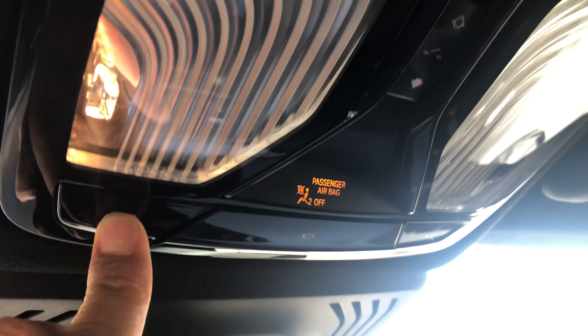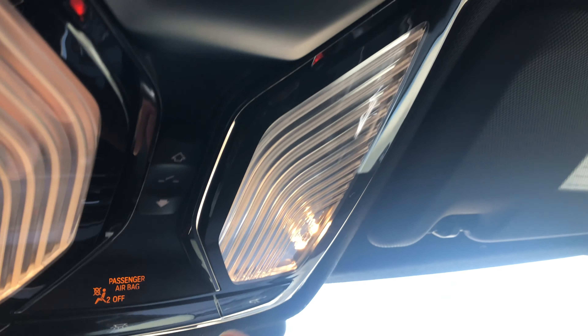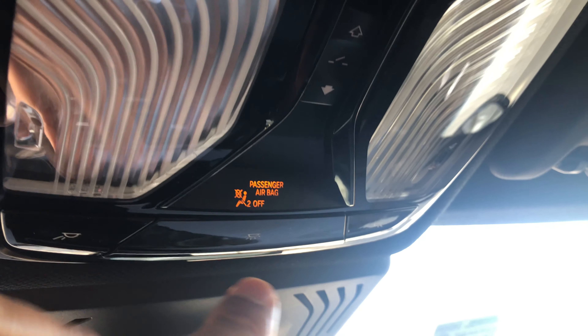I'm sitting in the vehicle and I'm going to come up here — you see this right here, this is the interior light. I'm just going to press this button and the reading light comes on, just like that. On either side they come on. To turn them off, I'm just going to press it like that.